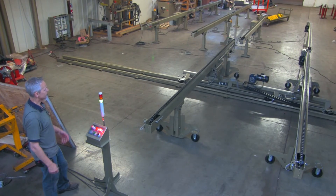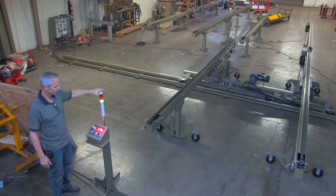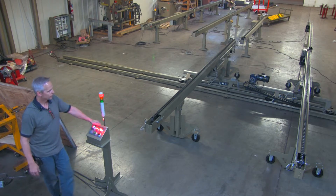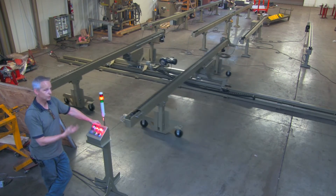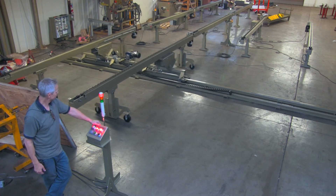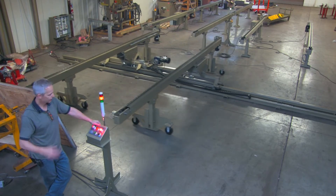The conveyor then comes to rest at the next location. You've got a solid yellow light, meaning it's ready to receive a signal from the conveyor it's lined up with. If you hit the button three times, the conveyor will go down the other direction, unload its panel, and then return automatically to where it started from.